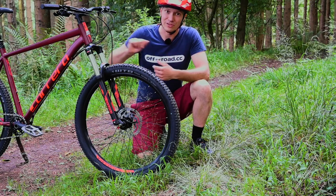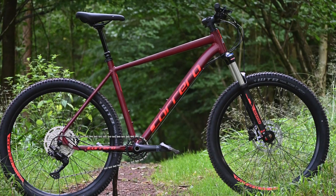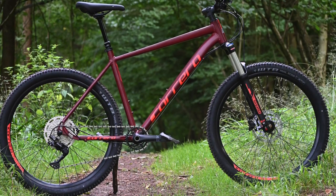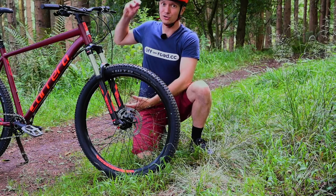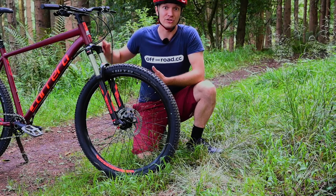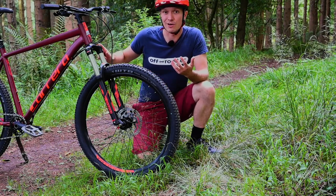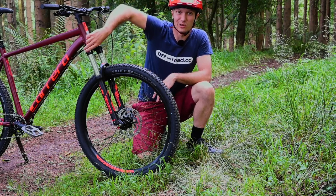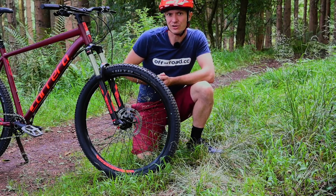The next thing is that it uses an air spring. While at the other end of the market the chat is always about coil springs and how much better they may or may not be, at this end of the market you want an air spring. Coils are hard to adjust because basically you need to take the entire coil spring out, get a new one that's right for your weight and put it back in. Whereas whether you're 65 kilos or 100 kilos, you can just adjust the air in this and the bike will ride properly for your weight. It also has a little lockout, and all in all it's a very good little unit.